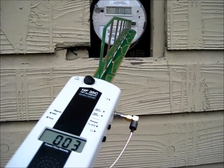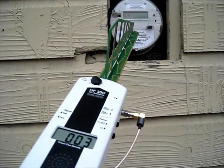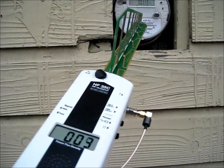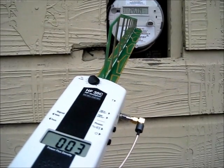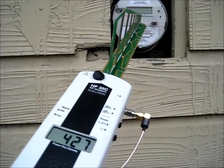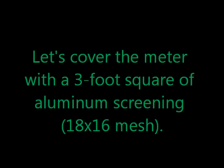Can you be ready to hold it back up again? Spiked pulses of RF radiation reach peaks around 90,000 microwatts per meter squared. Let's cover the meter with a three-foot square of aluminum screening.